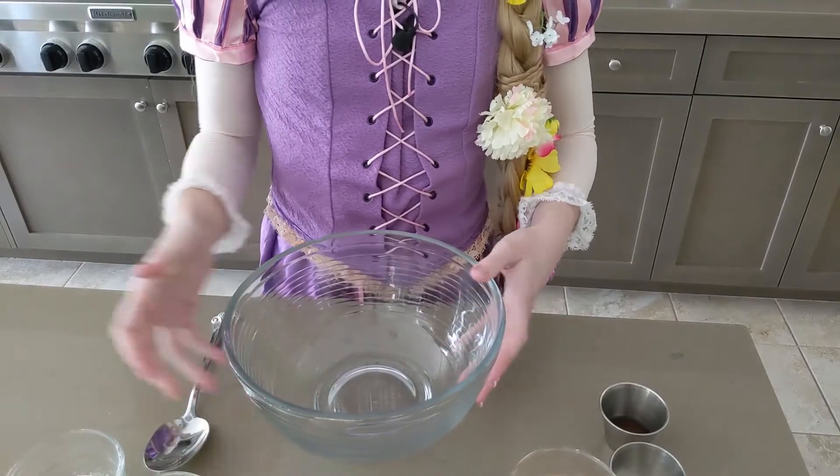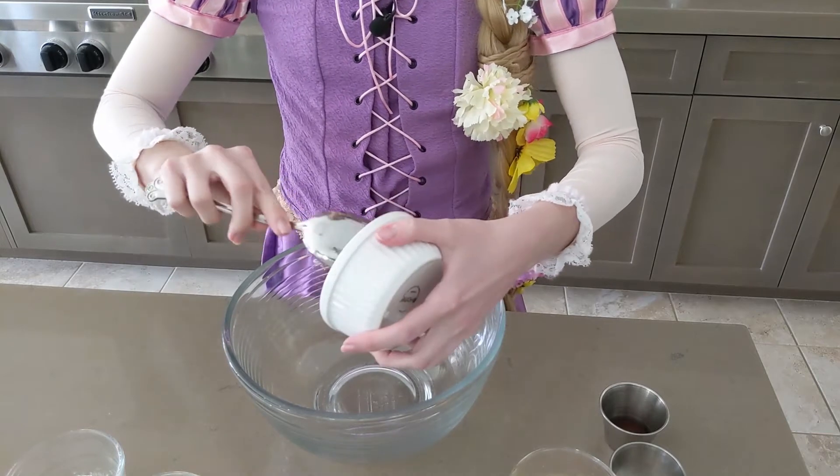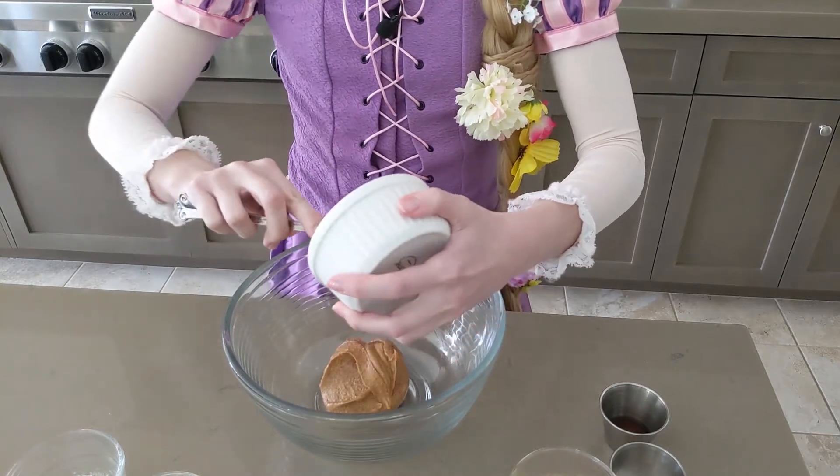Now, in our large mixing bowl, we're going to take our cup of peanut butter and just scoop it on in there. Oh, I love peanut butter — it's so good.